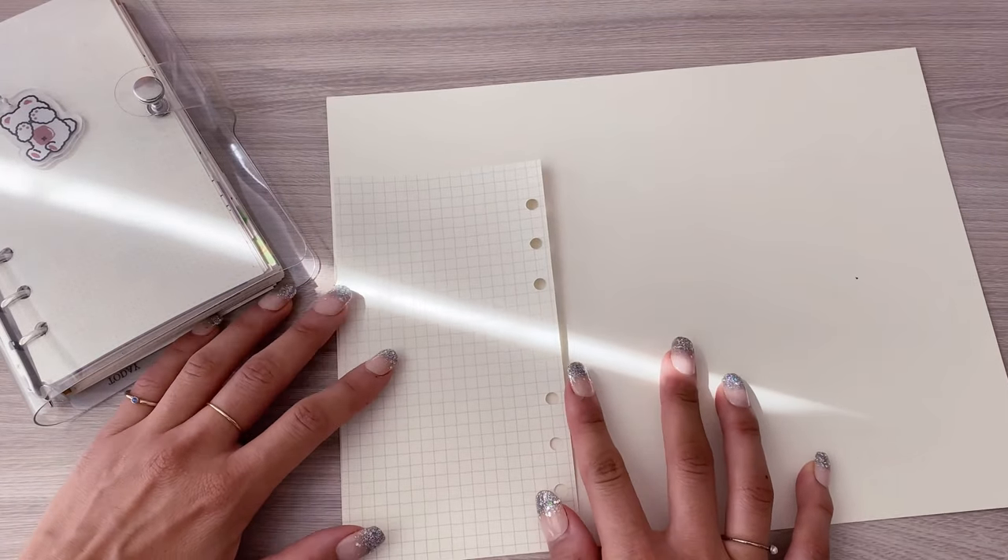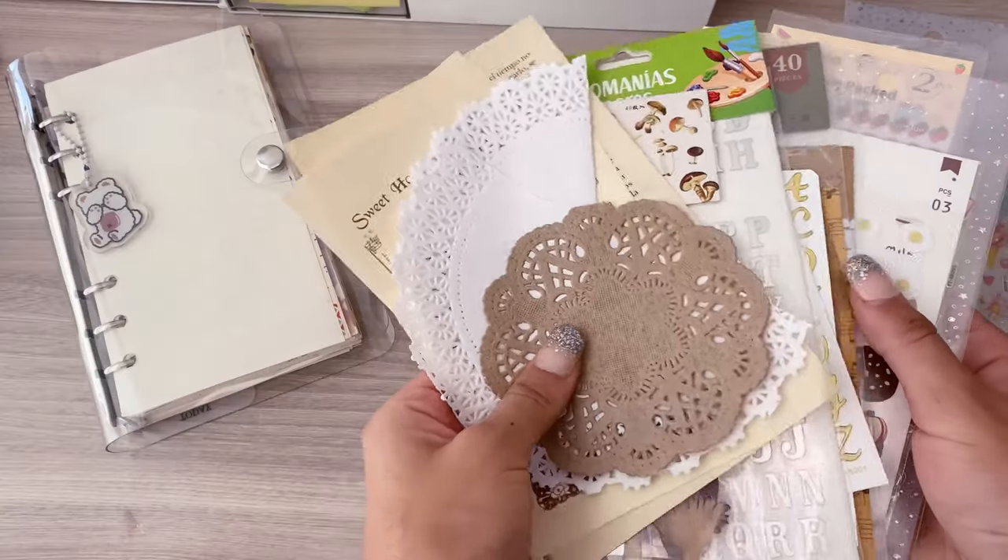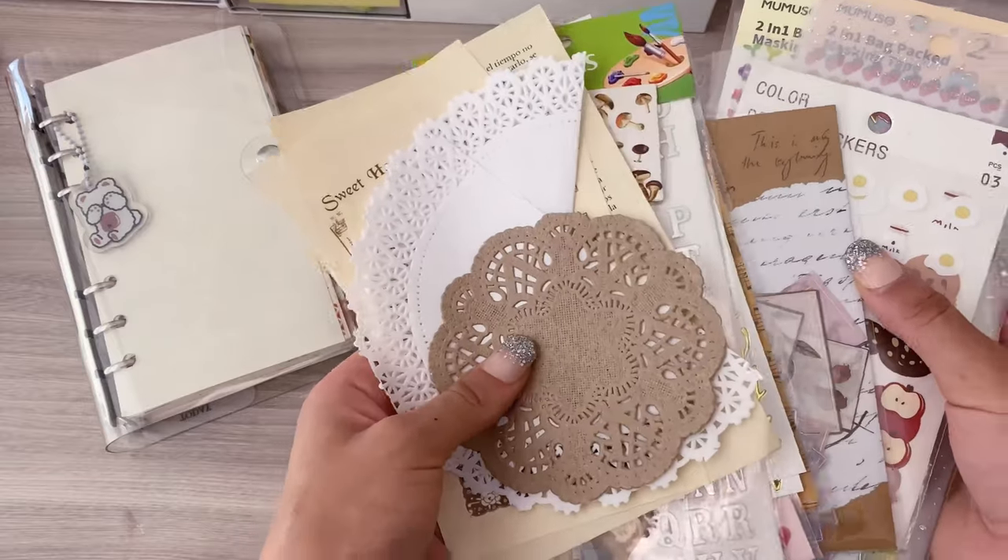We continue with the cover of my 6th Reminder. In this case I used a guide sheet and also an opalina paper of approximately 150 gsm. But well, I'll let the clips speak for themselves.